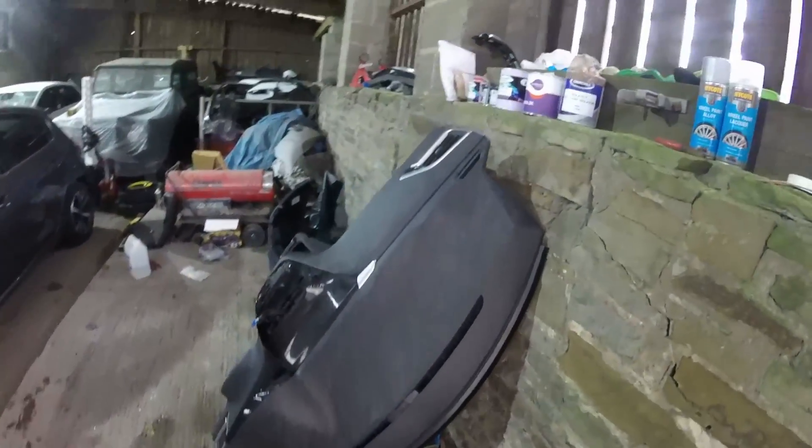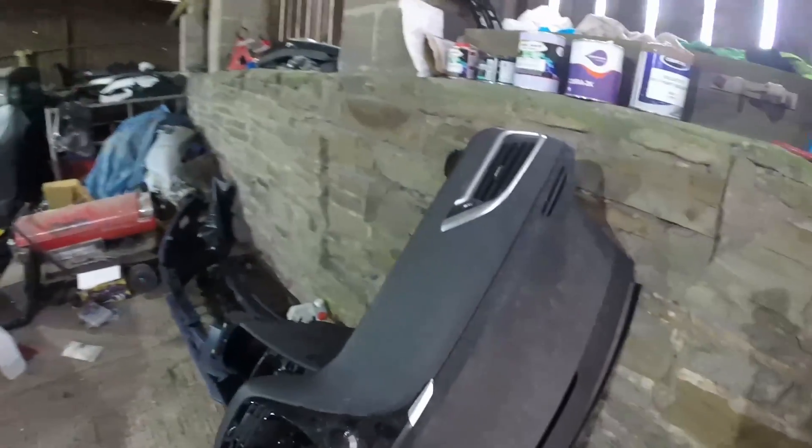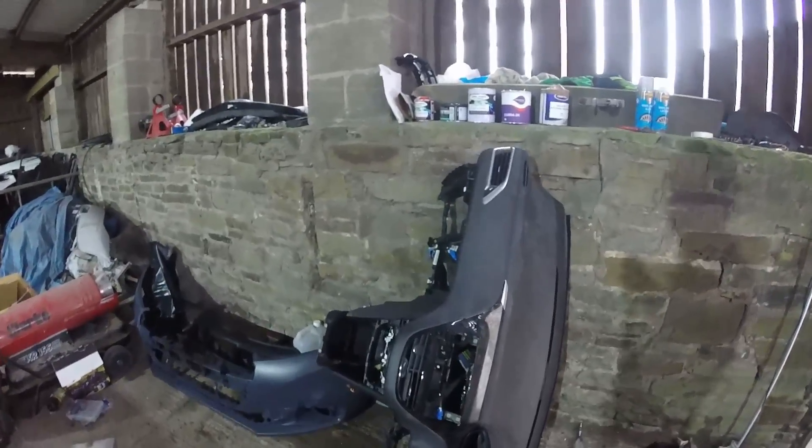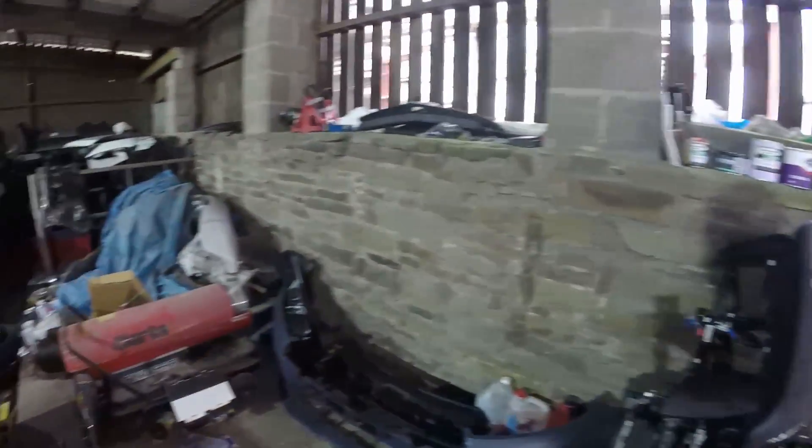That's the dashboard — that's today's job. I want to do the dashboard, steering wheel, airbag and seat belts today. Get the inside finished.